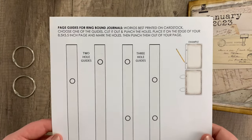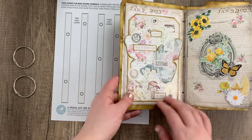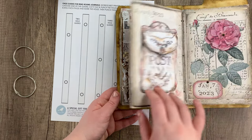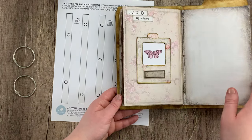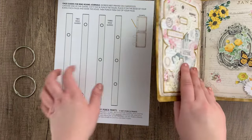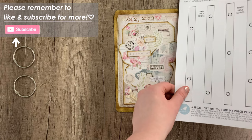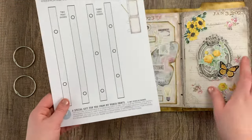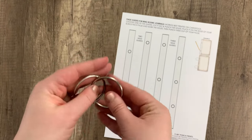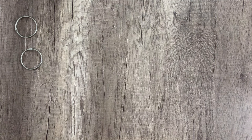We have this template that we made — this is going to be a freebie in our Facebook group. All you have to do is flip through your book and look at where your art is and find which template is going to work best for you. I'm going to use the one on the far left here because it doesn't punch holes anywhere I don't want them to be. I'm going to go ahead and cut that one out. I also have these rings that we're going to be using — we do have a link to these down in the description box below, so if you need any rings to bind your journal you can get them there.